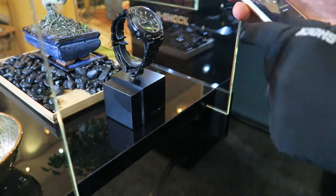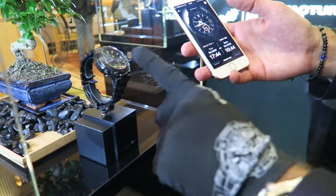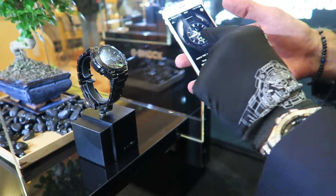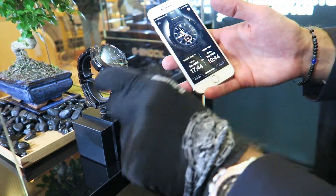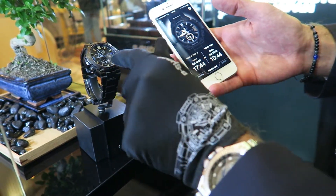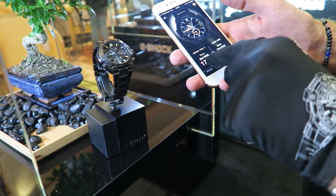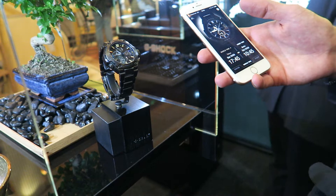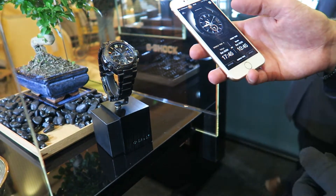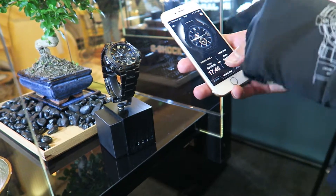What is also very nice to see is you can switch to the world time mode. Basically the watch is mirrored here, so you see the same times. At the moment we have on the main dial the Berlin time zone, and on the six o'clock position we have the Tokyo time. Let's say you're traveling to Tokyo and you just arrive at Tokyo airport.